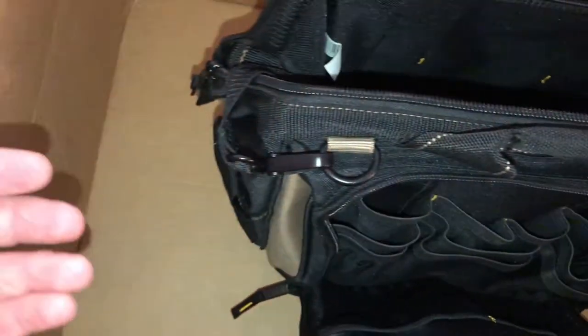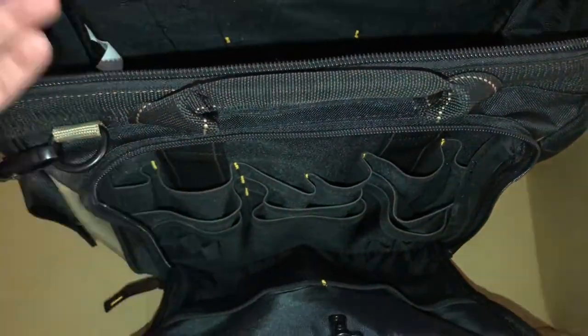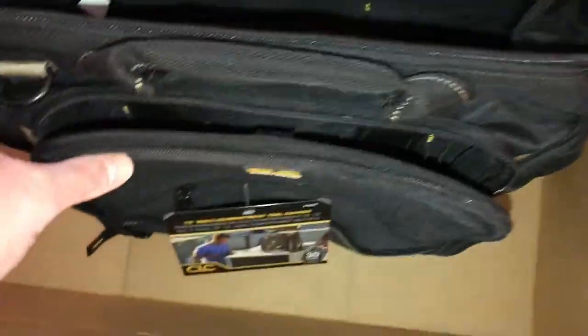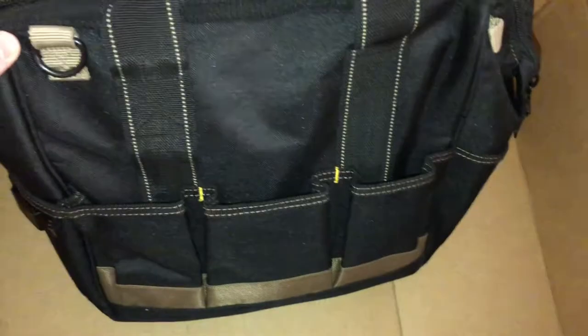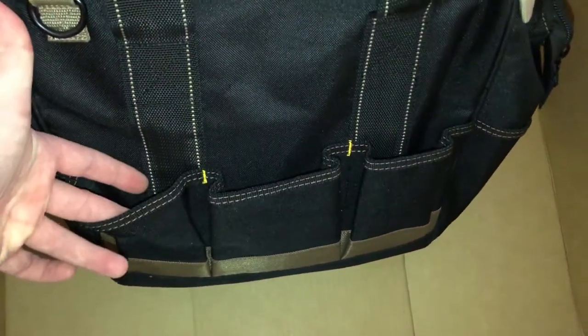It only has the pocket on one side. You can get the one with pockets and flaps that open on both sides, but it's a lot wider. The only thing I wish is that they made a smaller bag like this with pockets on both sides — maybe they will.